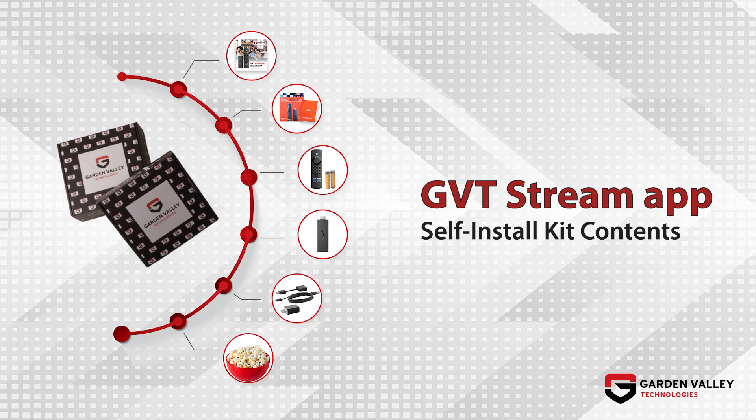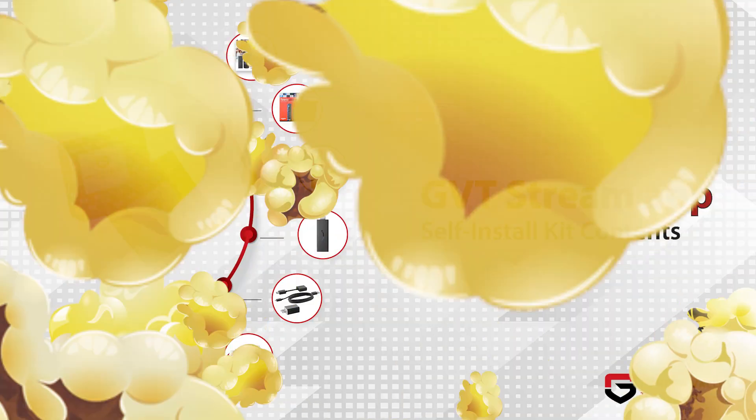Welcome to GVT Stream. Let's get started. Inside your self-install kit, we've provided a quick start guide, the Amazon Fire TV Stick, and a courtesy bag of popcorn to kick off your favorite TV show.